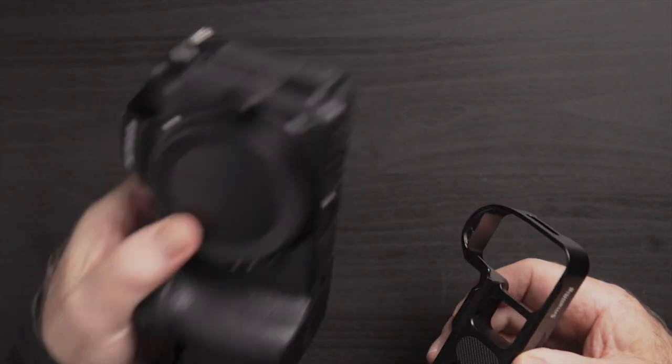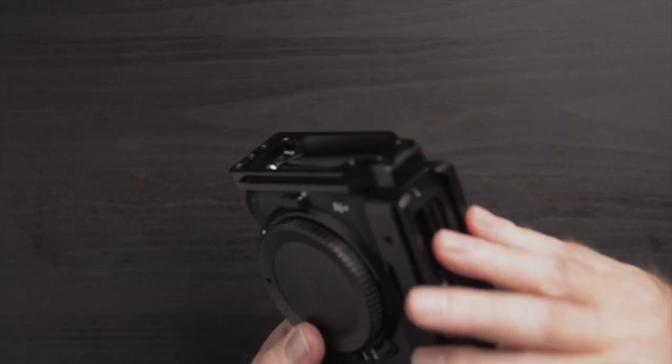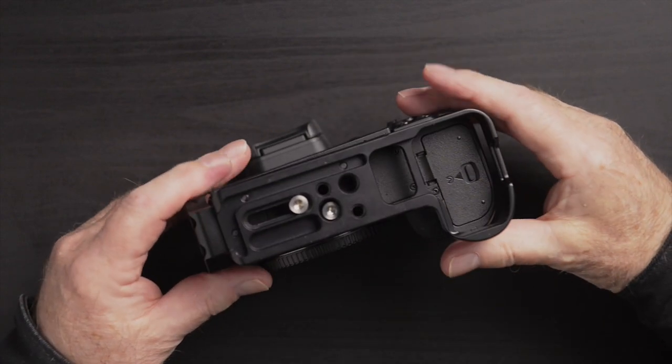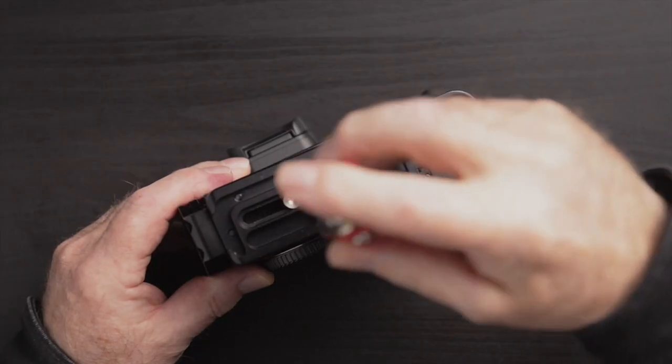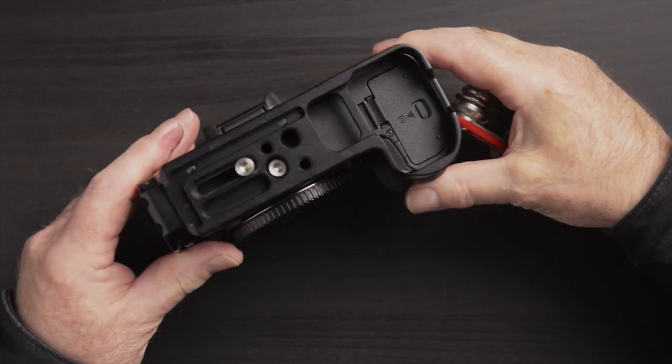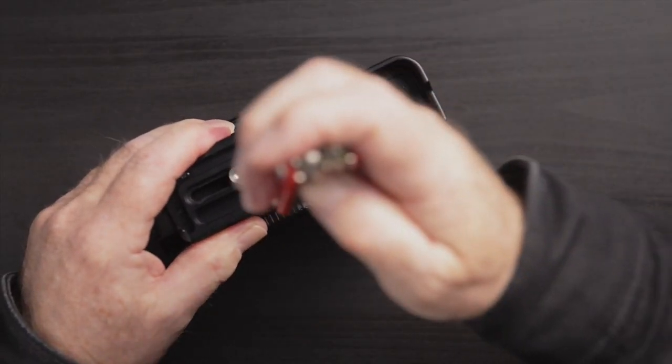So let's just put it on the camera. It's really pretty straightforward. We just put it on like that, line everything up, and we've got two screws here. This is the one that threads into the camera right here. Let me get that lined up properly — there we go.